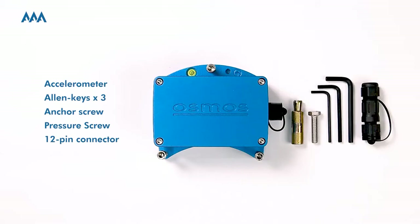Let's open it and check out all the parts shown in this image. You'll see the AAA accelerometer, three allen keys, an anchor screw, a pressure screw, and a 12-pin connector in this package.